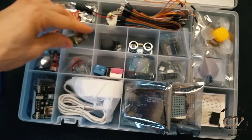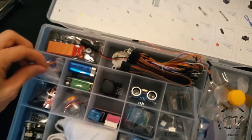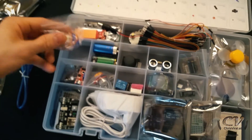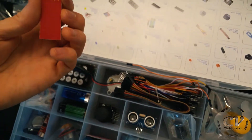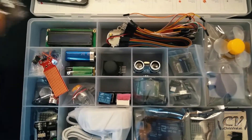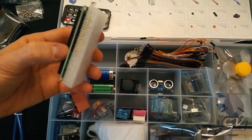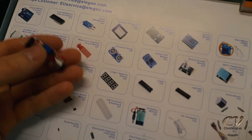It even comes with a battery — sweet. And there we have a servo. So far this looks decent, like decent quality stuff. Oh, that's a water level detector. And there's a tiny remote right there and an LCD screen — sweet.